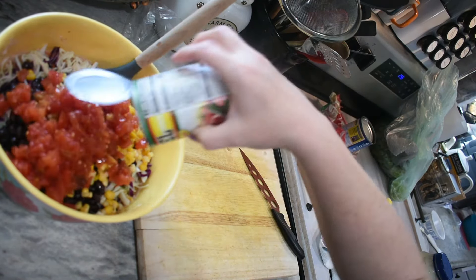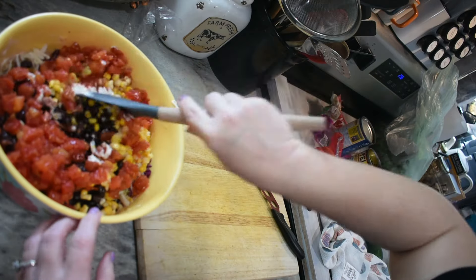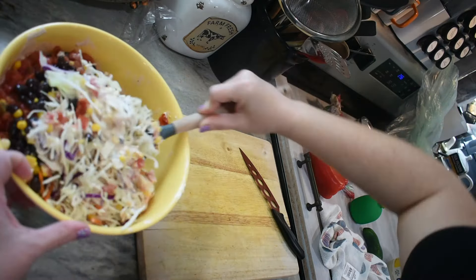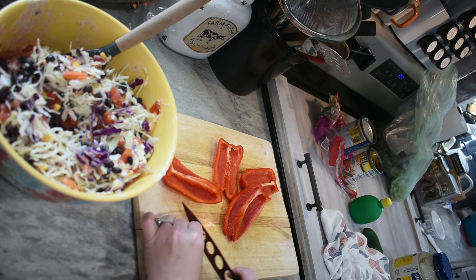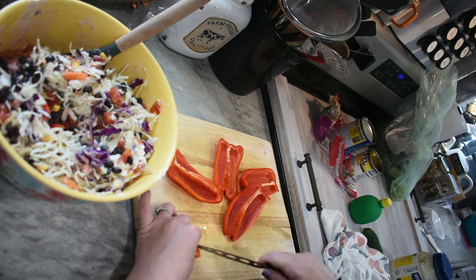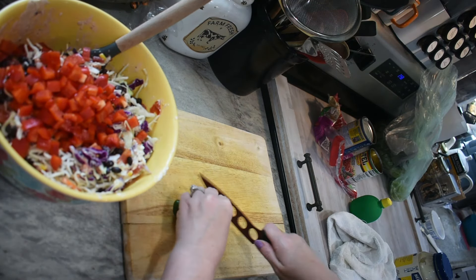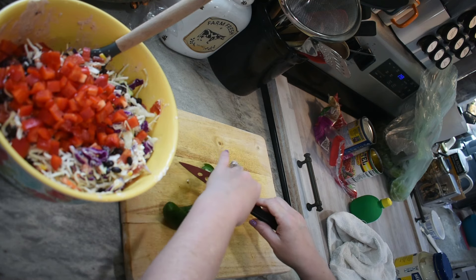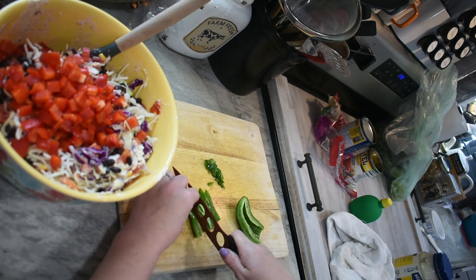We need one can of Rotel — if you like spicy, the hotter kind the better, but we're using original because we have the kiddos eating it. We're going to chop up one red bell pepper. You can use any color but I'd go for a sweet bell pepper like red, yellow, or orange — it really makes the colors pop. Now we're going to add in one to two jalapeños, depending on how much spice you want. You can even test your jalapeño — the ones I've been getting lately have not been spicy at all. It's okay if you've got a few seeds.